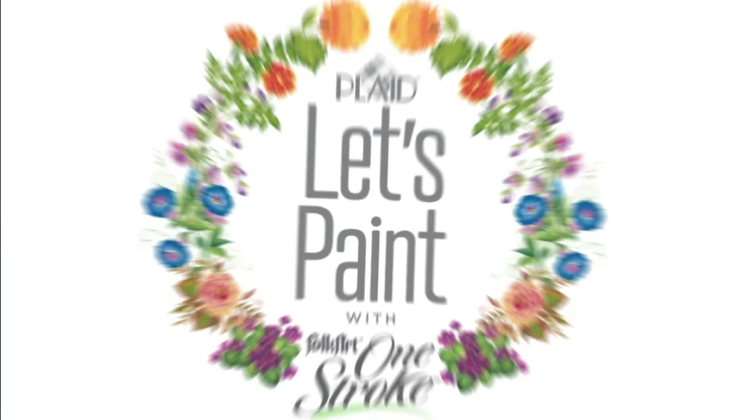Our new program with Let's Paint Folk Art One Stroke this year is going to be all about learning how to paint 50 different types of flowers, and as you can imagine, 50 flowers makes the possibilities endless to be able to paint floral designs. I'm thrilled that you've chosen to join me on this One Stroke journey, so let's paint.